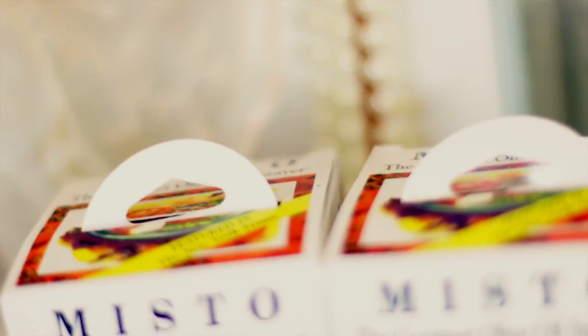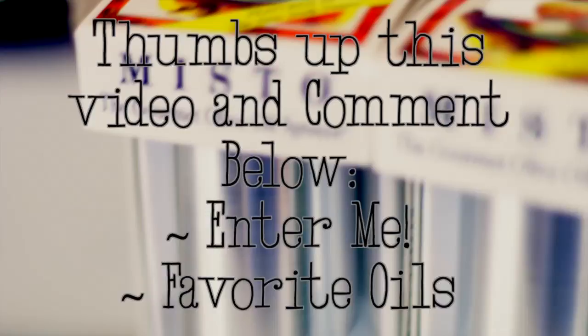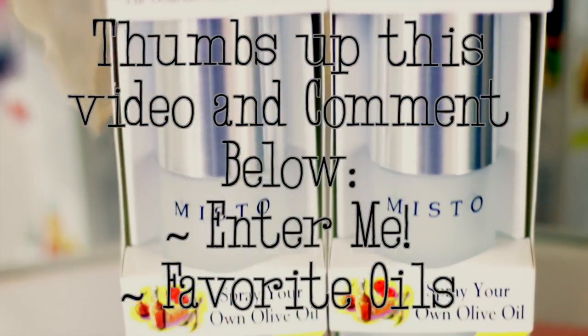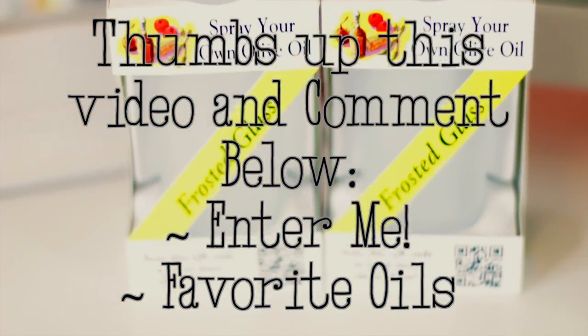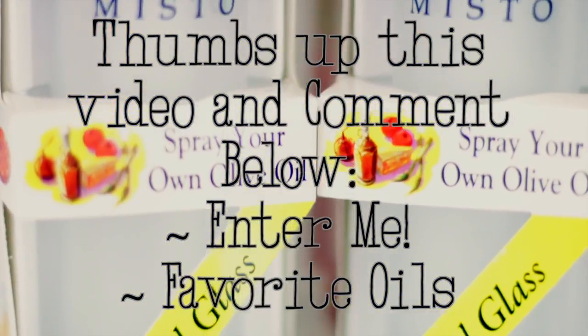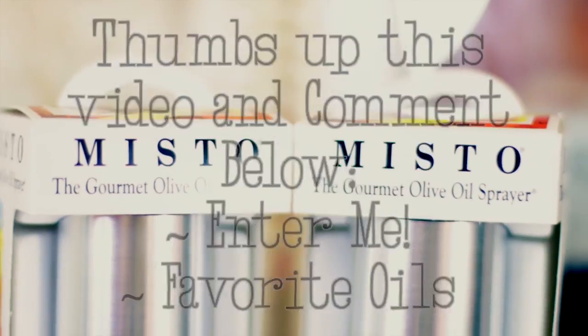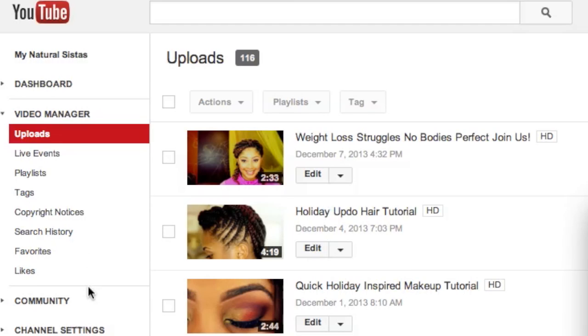Let's talk about how you can win one of these Misto bottles. The first way is to thumbs up this video and comment below saying 'enter me,' and tell me your favorite oils and anything else you want to share. That's the first way you can enter.